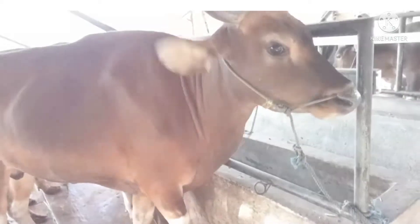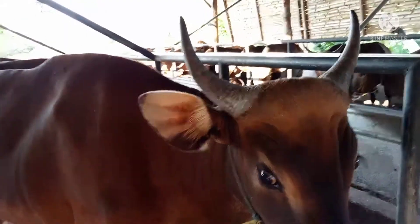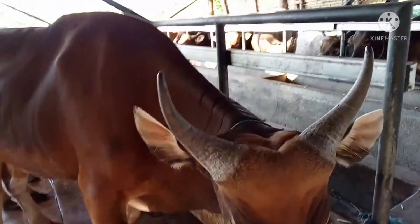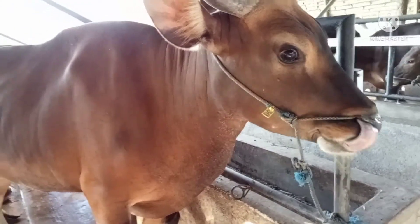Ini adalah jenis sapi Bali yang berumur lebih kurang sekitar 3 tahun. Tampak tanduknya sudah seperti ini. Sahabat tenak, bila memilih hewan kurban, tentunya minimal memilih tanduk yang sudah panjang bahkan sudah melengkung. Kemudian diperhatikan dari bentuk badan, tidak cacat fisik.